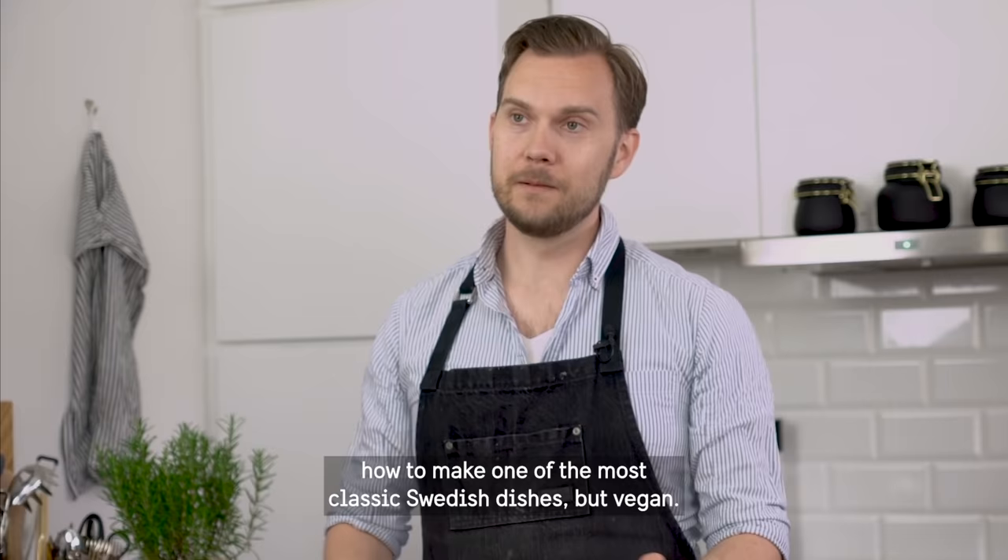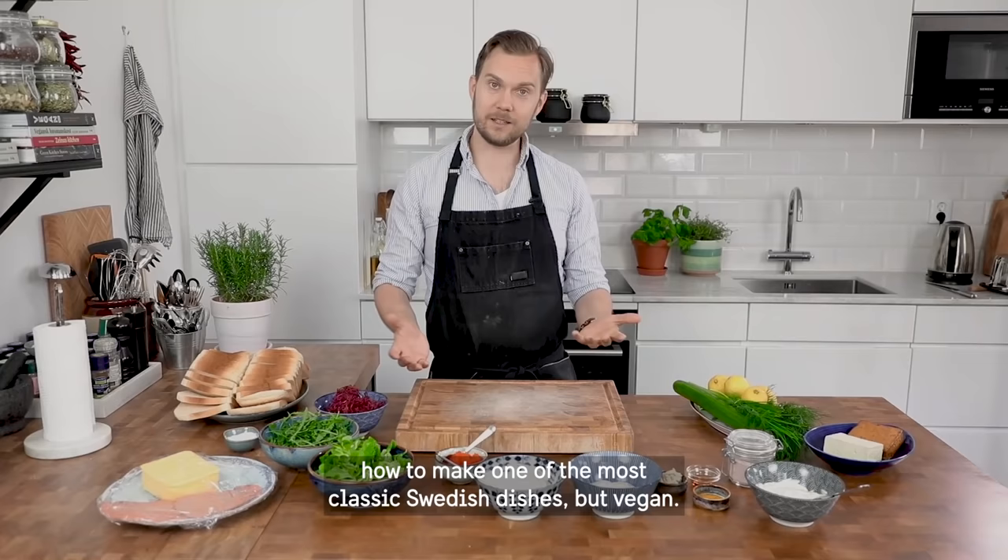Hello, my name is Gustav and I run Jävligt Gott, which is a vegan Swedish food blog. I've been asked to show you how to make one of the most classic Swedish dishes, but vegan. It's a smörgåstårta.